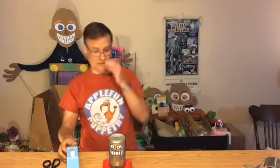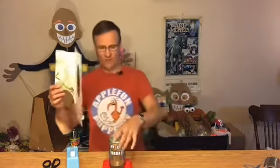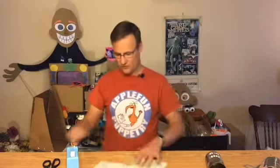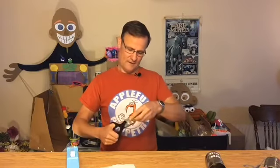Before I put the strings on and finish it, I'm gonna add arms. I have this old kleenex box — always reuse your recycling. If you can think of something to do with your recycling before you recycle it, it's always good. I'm gonna use this cardboard to make robot arms.